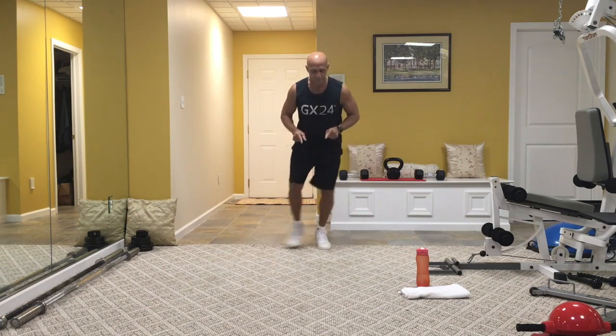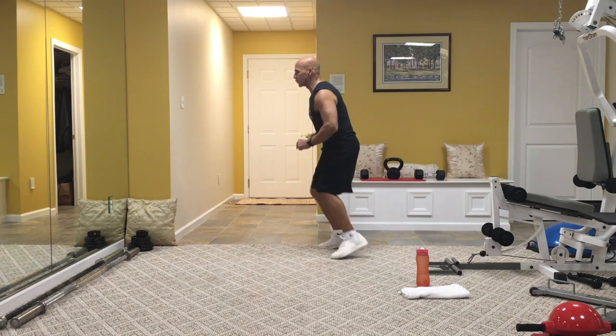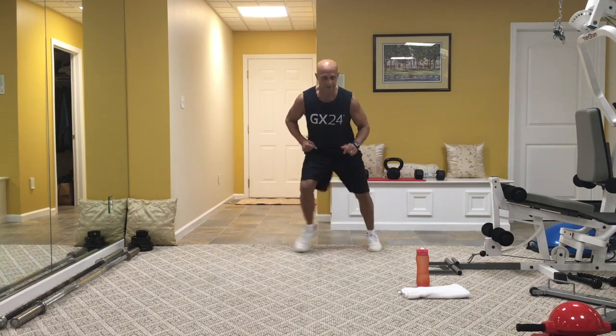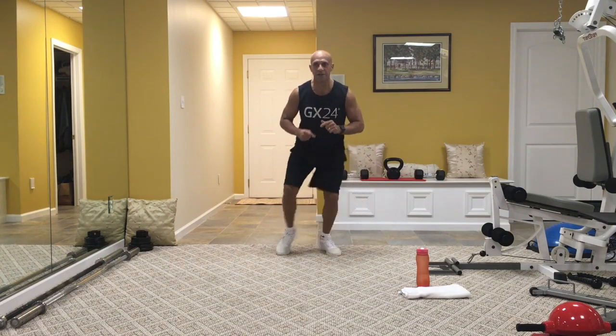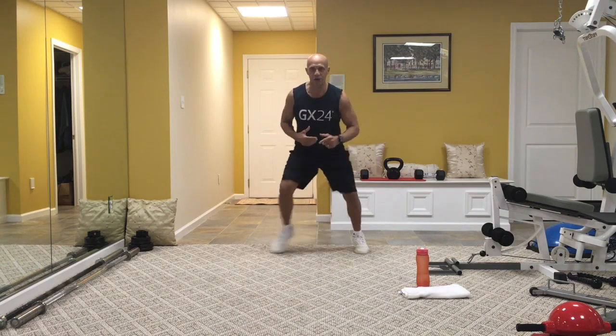In and out — it's a ladder drill, as if you are on a ladder. Just step in, step out. From the side: out, out, in, in. Out, out, in, in. Going nice and easy, or you can pick up the pace a little bit quicker. Remember, you have 30 seconds. Breathe in your nose, out of your mouth. We're going to hit squats, which are going to be our strength move.